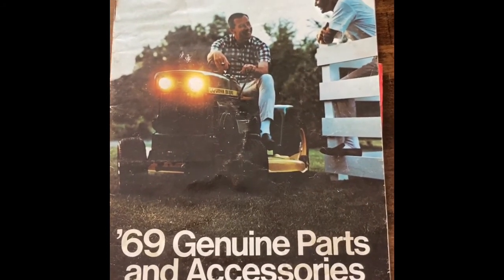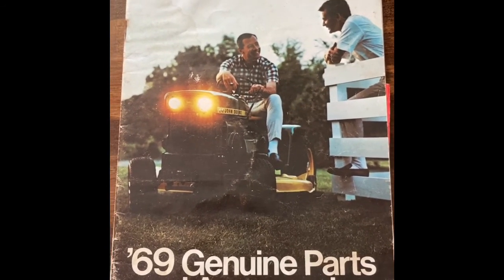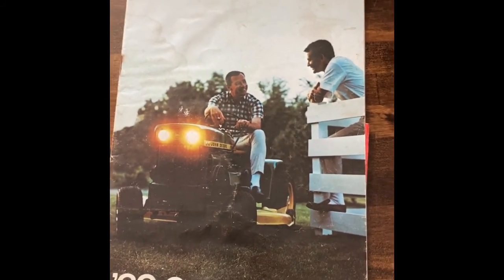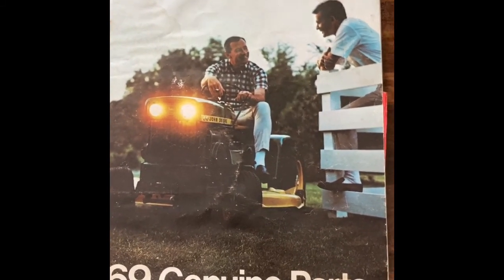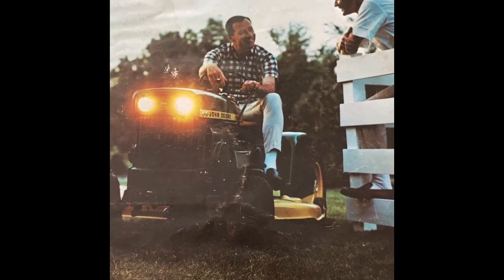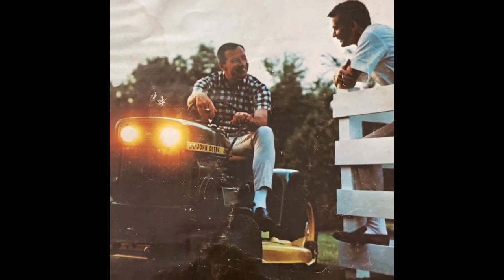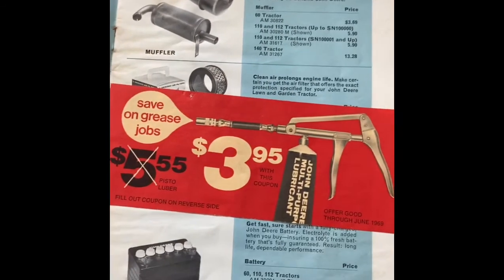Hey YouTube, it's Florida Deere here again. Just wanted to go over this 1969 genuine parts and accessories catalog that I came upon in one of my purchases, along with some paperwork the gentleman had given me. I can't remember which tractor it was now, obviously it was John Deere. I've had this for some time and wanted to make a video for a long time. What's kind of funny is you got two guys here chit-chatting, one guy on the lawnmower, probably with a cigarette — it's back in the 60s — nice plaid shirt, some slacks, fancy looking shoes. These brochures always crack me up.